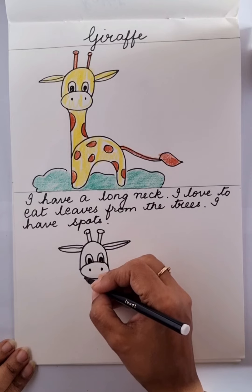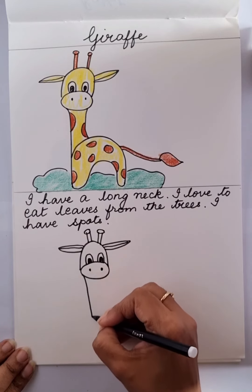Now we will make a small h. Small h, for the neck.